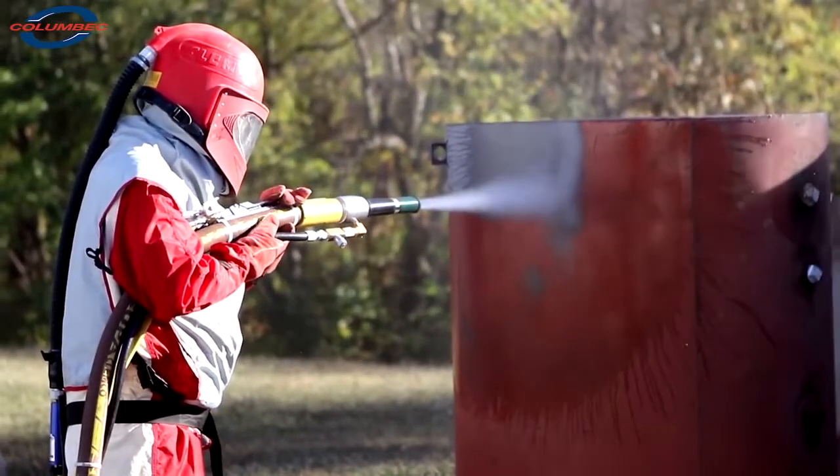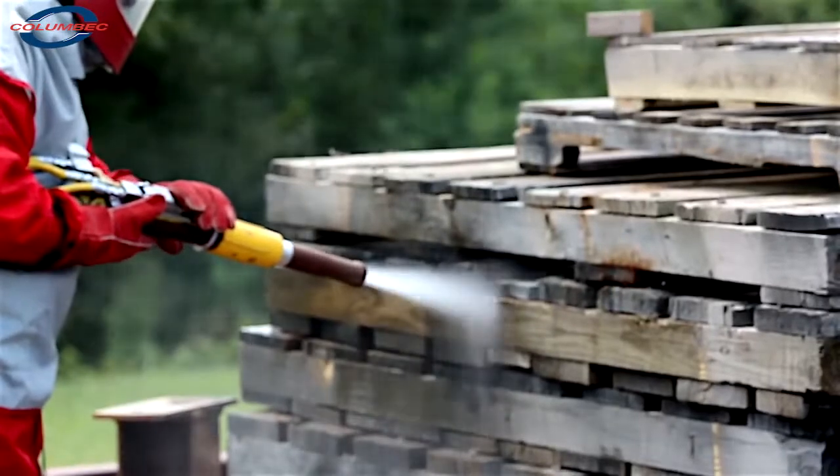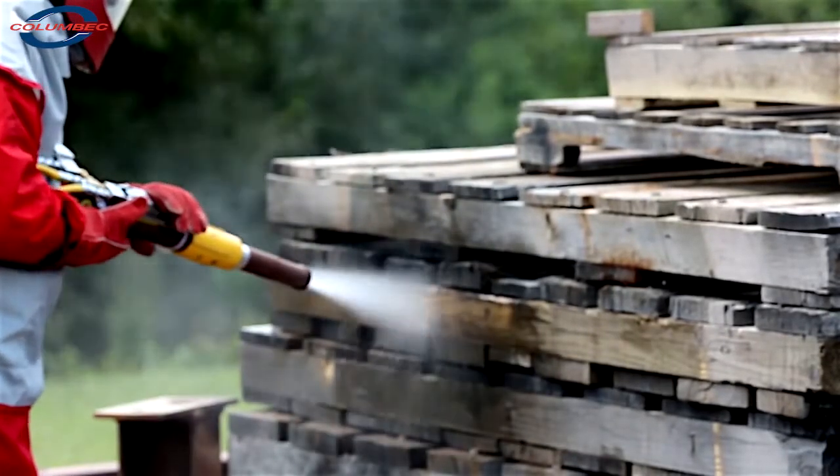The Wet Blast Flex is available as a standalone unit or as a package that has everything you need to start blasting. There's also a low-pressure model available that can blast down to as low as 5 psi for working on delicate surfaces.